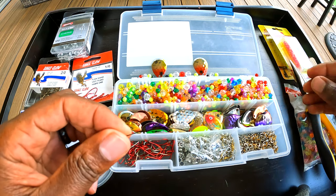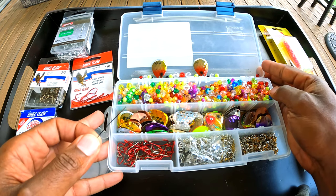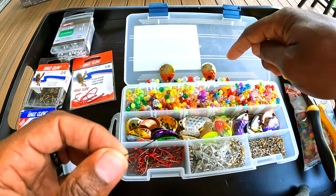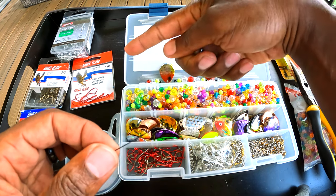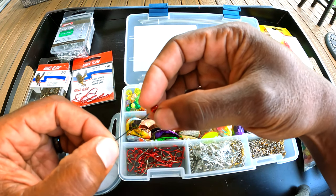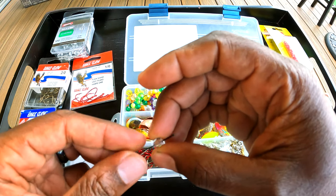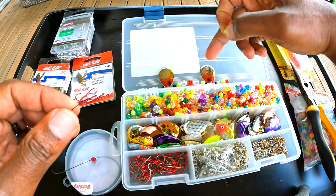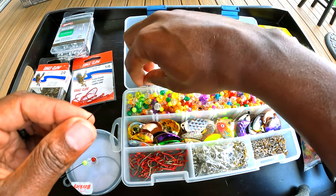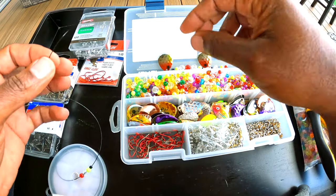Now that we've got the wire clipped with a clean edge, we start from the front and work our way back putting the beads on. I line them up in the order I want them to go down the line — the hooks will be at the trailing end and this will be the front. Keep in mind the spacing between the blades: if the spacing is off, the lure won't swim right.